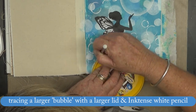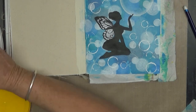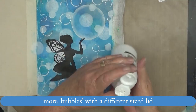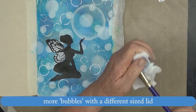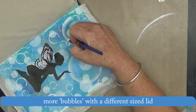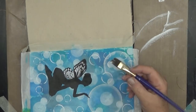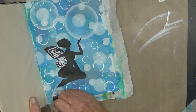The fairy couldn't just be sitting in midair, so I decided to take a large round lid and have her sitting on a bubble blowing a bubble. Again I'm painting the edges of those so-called bubbles with some white paint watered down using an angle brush.